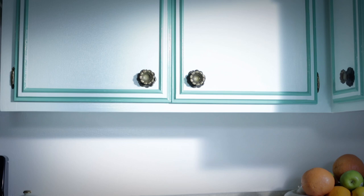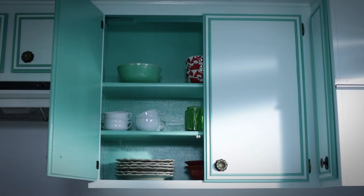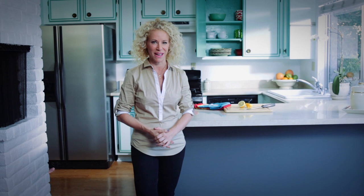Doesn't this kitchen look absolutely spectacular? All we did was repaint the kitchen cabinets — it's pretty amazing what you can do with a little bit of elbow grease and a can of paint. If you have any questions or just need some help, head on over to your neighborhood Dunn-Edwards Paints store. For all of us here at Dunn-Edwards Paints, I'm Tracy Metro. Thanks for watching and happy painting!